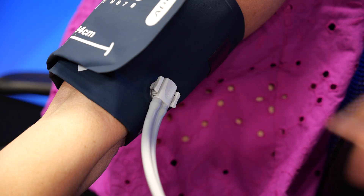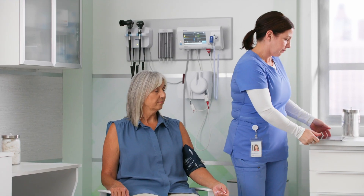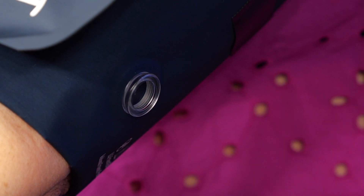Fifth, detach. The last step is to remove the FlexiPort fitting once the blood pressure measurement is complete. This is done simply by squeezing the FlexiPort fitting and pulling away to detach from the cuff.